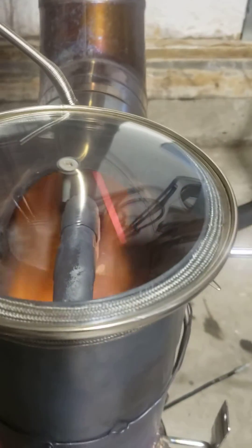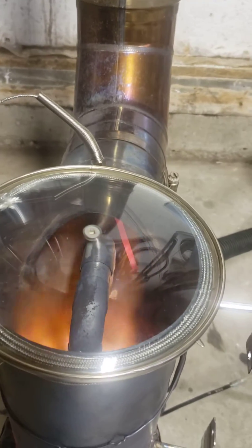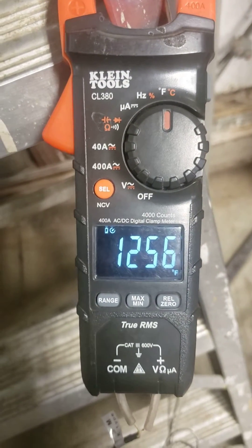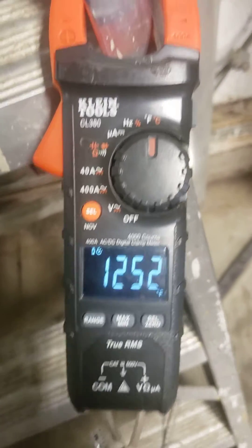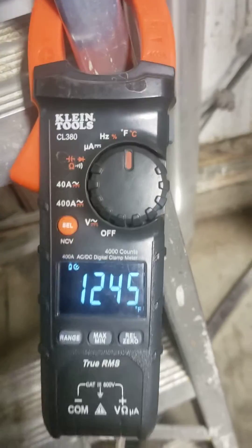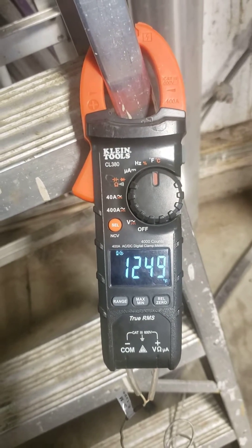That thermal probe is glowing red. This is a high-temperature probe and I hooked it up to my Klein multimeter. It's come down to 1,200 now, but if I just move it around a little bit it gets hotter. Still reading 1,400 or 1,200°F.